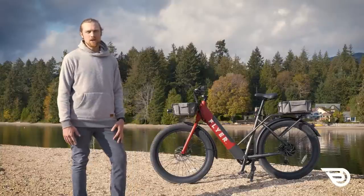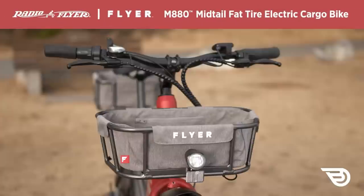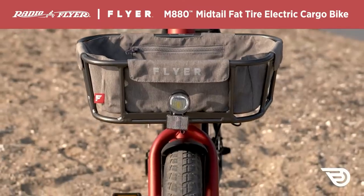Hello everyone and welcome to Bikeride.com Reviews. We're here to bring you reviews on some of the best e-bikes and bikes in the industry today. Today we're going to be looking at an offering from the brand Flyer, which is the Flyer M880 Mid-tail Electric Fat Tire Cargo Bike.